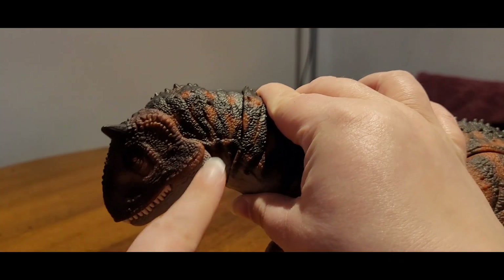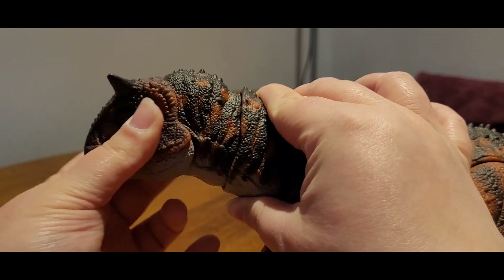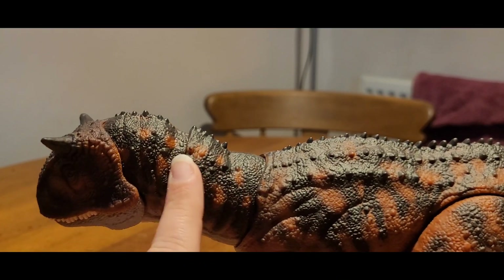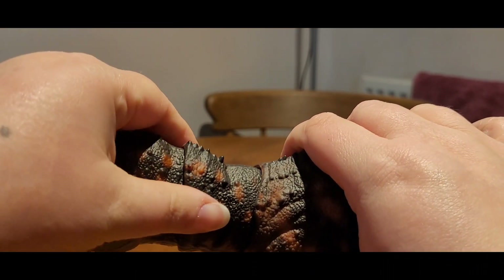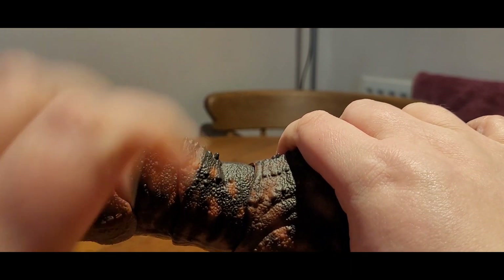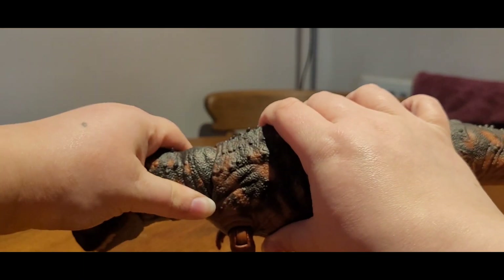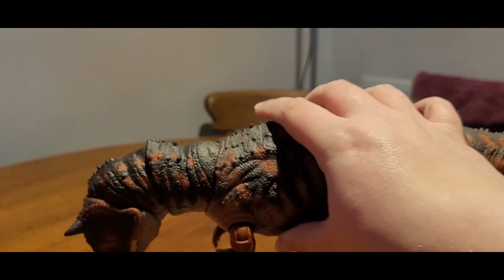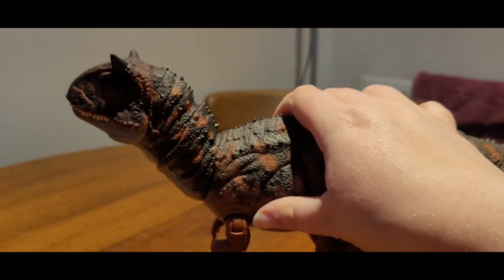The head attaches to the neck on a ball joint, so it can look that far down with just this one joint, and looking up basically just means it looking forward. You get a little bit of side to side but not much. The neck attaches to the body via another ball joint, so once again you get a tiny bit of side to side but not much. You get all the way up and also all the way down. So this ball joint mixed with this ball joint means it can look really far down and sort of up.